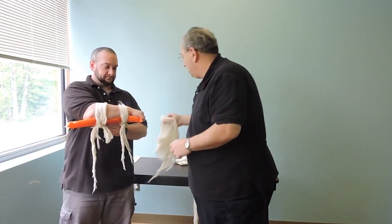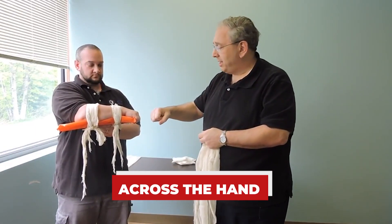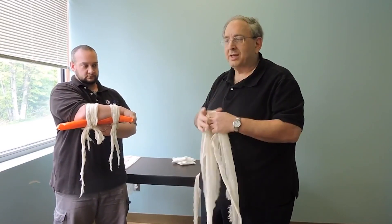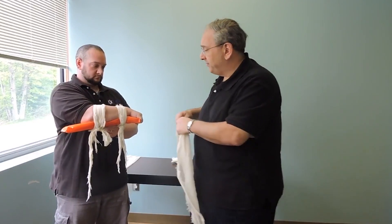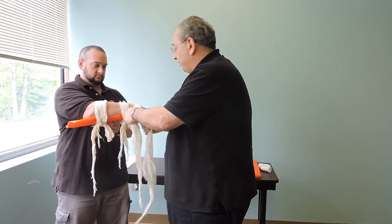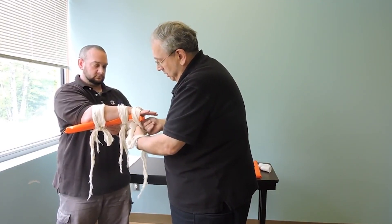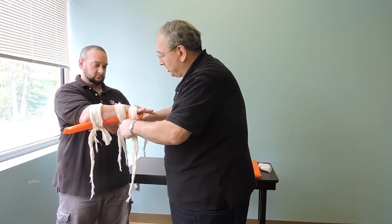I want a third cravat to go across the hand. The reason is I don't want that patient moving his hand, because every time he moves his hand, that broken bone's ends will rub together and start destroying tissue, nerve ends, and blood vessels. I'm going to loop it through — I want to put it through the thumb, not over the thumb. Tie it underneath against the board. I'm using a surgeon's knot; I don't need it super tight, I just need it to be snug.